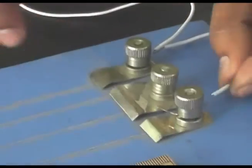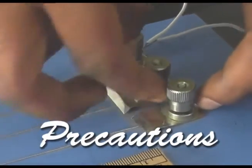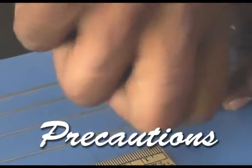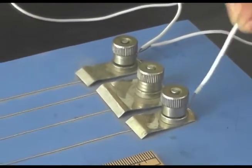Secondly, check all connections. If a wire is loose, it is wrong. Connect all wires tightly. A tight connection is the proper and correct way. This is the second precaution.